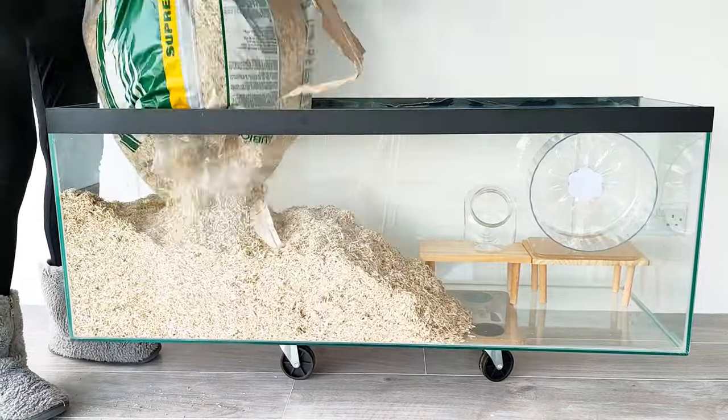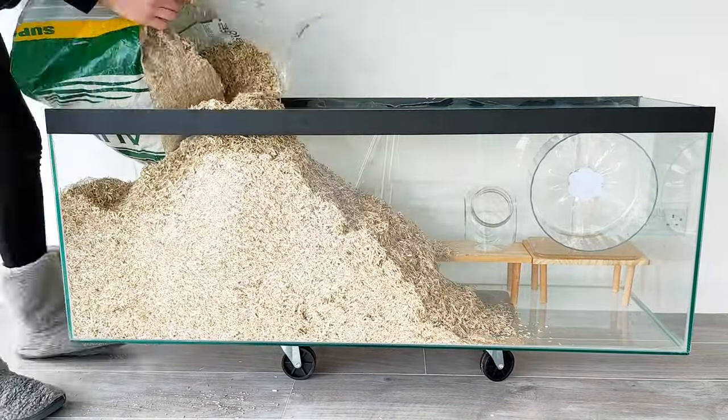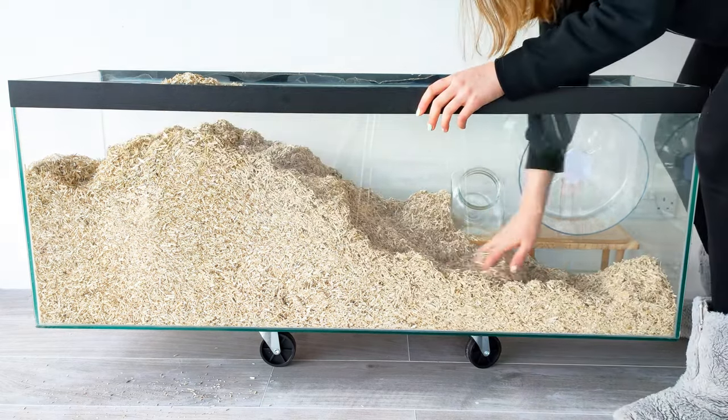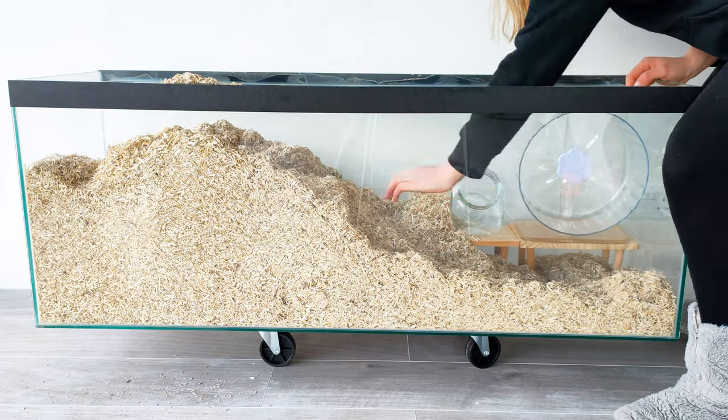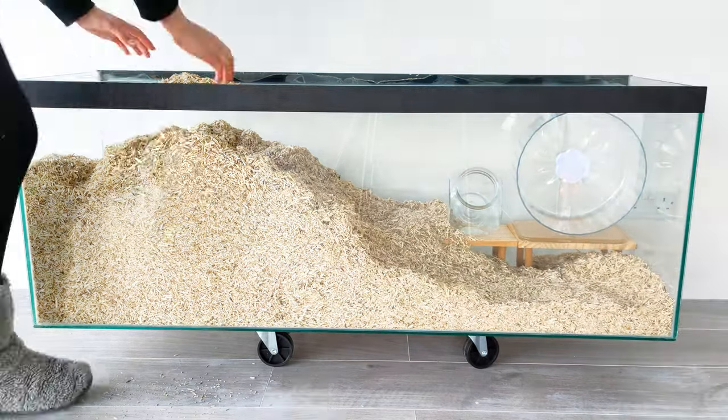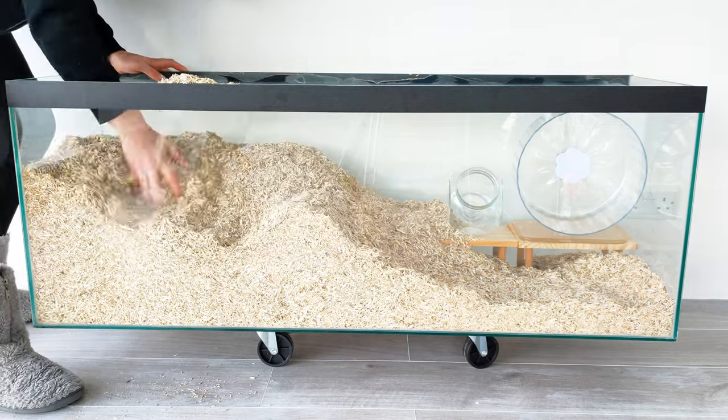I use Orbeos hemp horse shavings as bedding. When mixed with hay or aspen they hold burrows quite well. It also comes in a pack of 20 kilograms for 20 pounds so it's quite cheap. It's really important to compress the bedding to make sure it holds burrows well.